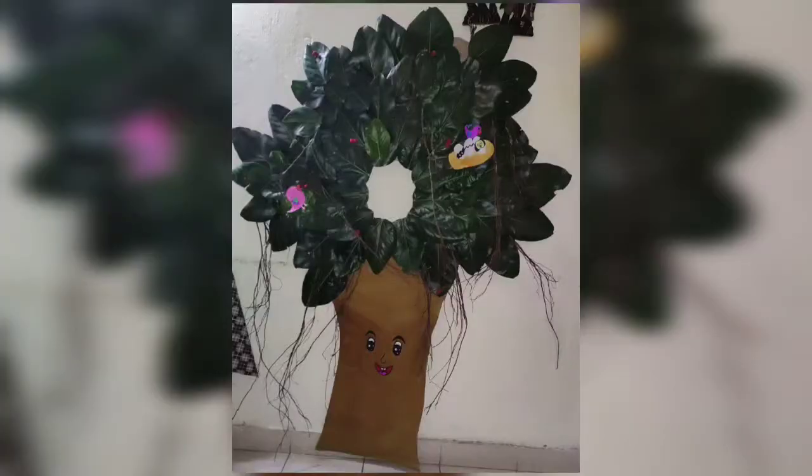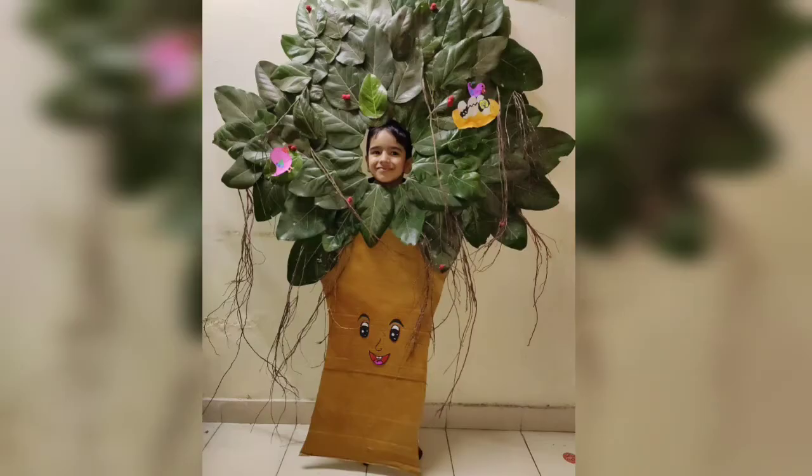So now it's ready and it is giving a look like this — you can see. Thanks for watching, thank you, bye!